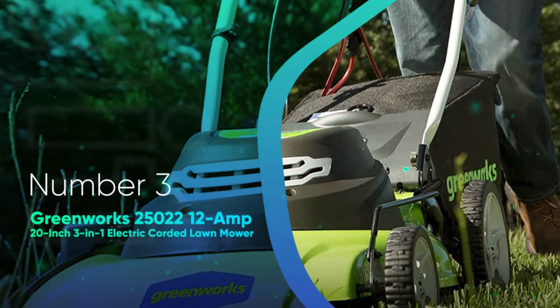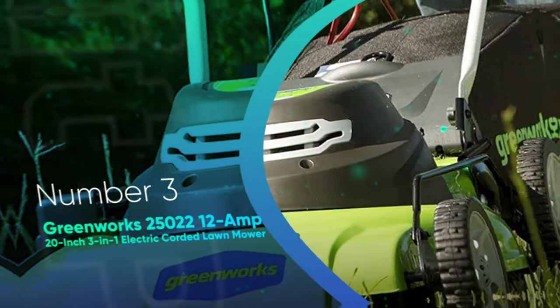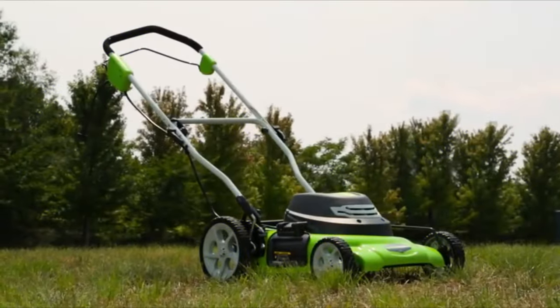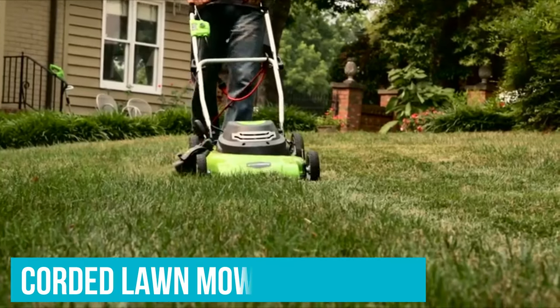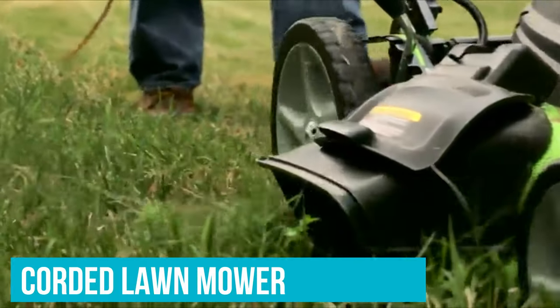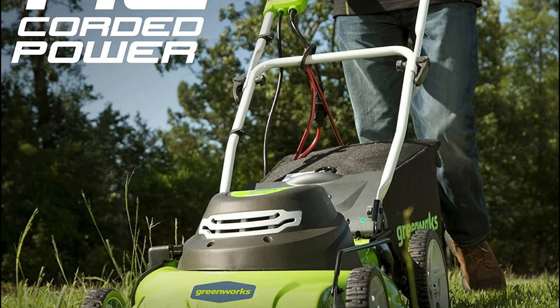Number 3: Greenworks 25022 12-Amp 20-Inch 3-in-1 Electric Corded Lawn Mower. For those with smaller yards, the Greenworks 20-inch corded lawn mower is a great value. This budget-friendly model is corded, meaning you'll have to navigate around an extension cord. But in our testing, we found it to be surprisingly powerful and extremely easy to operate.